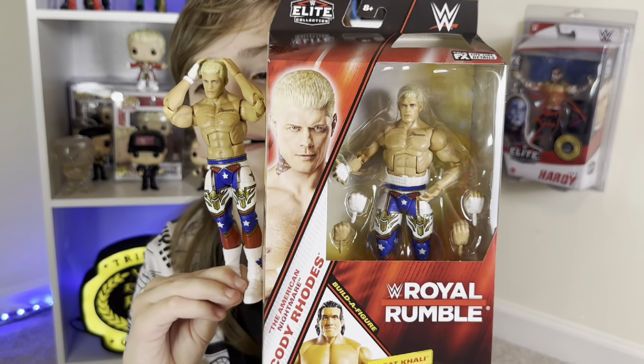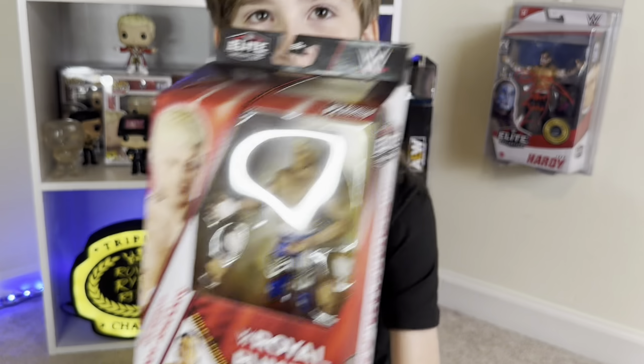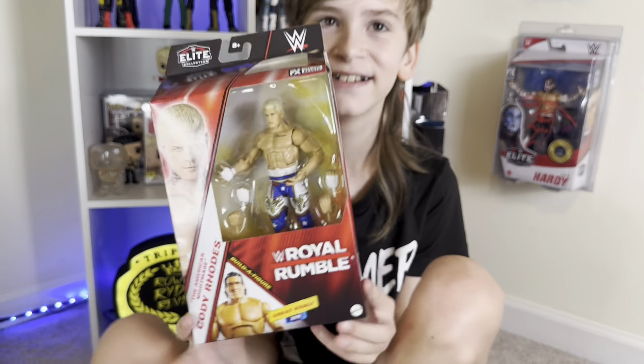If you are a Cody Rhodes fan, this is a must-have in your collection, because it signifies his road to WrestleMania for us — it's the start right there, the Royal Rumble 2024. And what an epic run the American Nightmare has had.